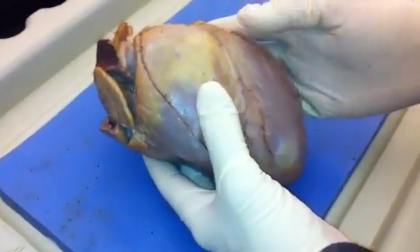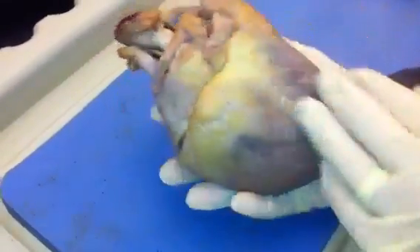Start with this pig heart. Make sure you know the front of the heart from the back of the heart.